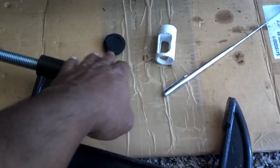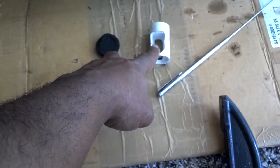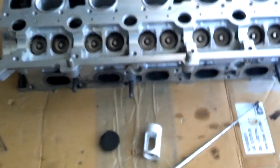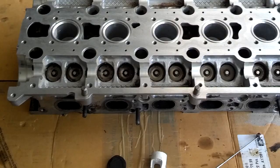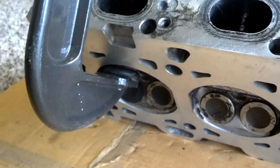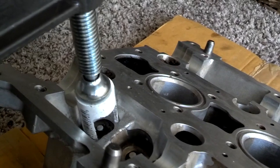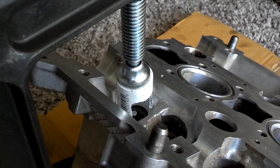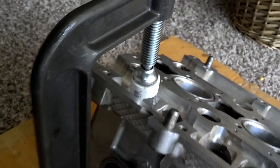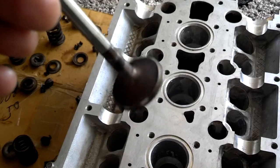Now I'm going to take this clamp, this rubber stop to protect the bottom of the valve, and this magnet to take all the valves out, clean these valves up, and then have the head ready for the valve stem seals to go in. I've got the clamp with the rubber stop on the bottom of the valve, then I got my clamp with my little routed-out PVC pipe on top. Now I'm going to crank the valve spring down until there's enough release to stick my magnet in there and pull those keepers out.